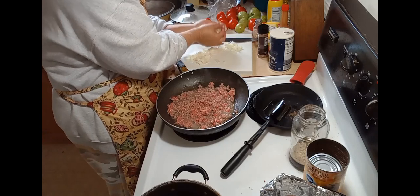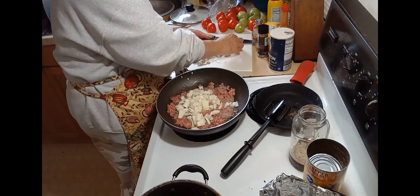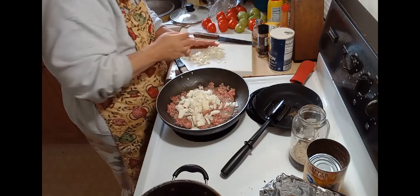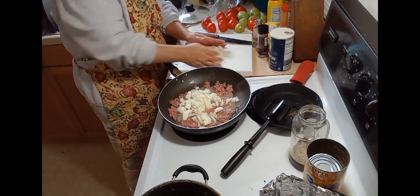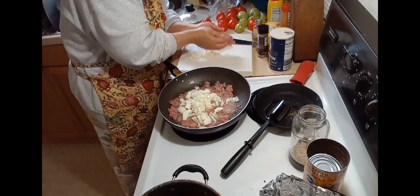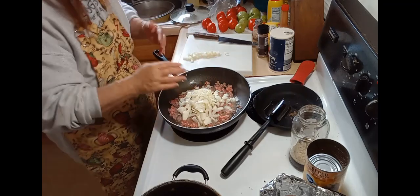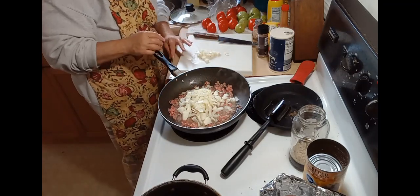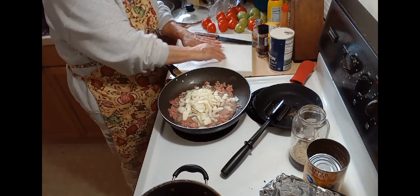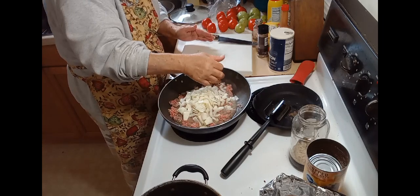Now I'll add the onions to it. This is one large onion. If you don't want so much onion, use a smaller onion or dice it smaller. I like the taste of onion, so I leave it whole and dice it pretty large.